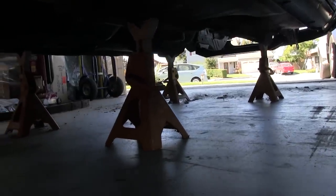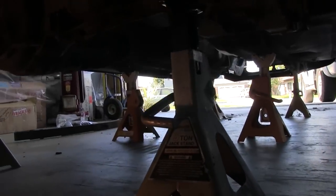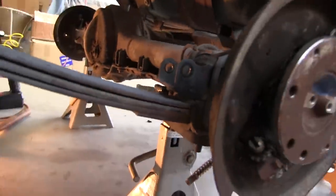For the U-bolts you need a 14-millimeter deep socket. In my case I'm pulling the differential and the leaf springs, so I've got the vehicle supported at the frame and the differential is supported.